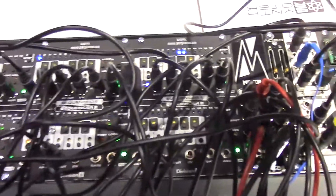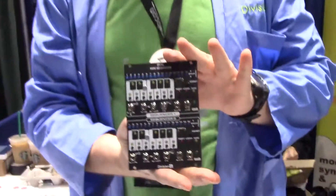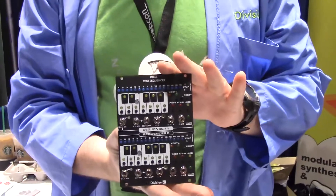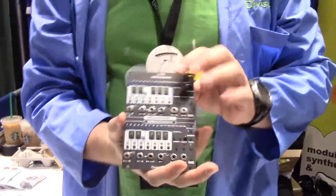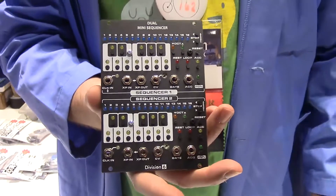So you have two sequences — two separate sequencers in each unit. Yeah, two entirely separate sequencers. Or you can cross-patch them and run them in sequence.